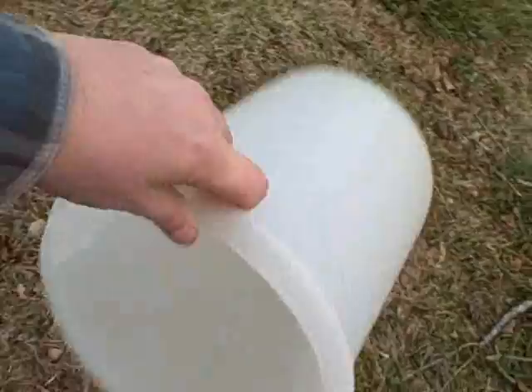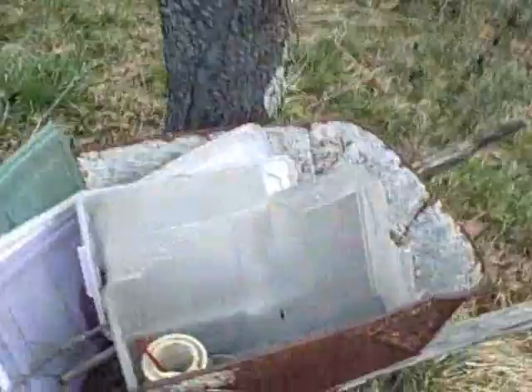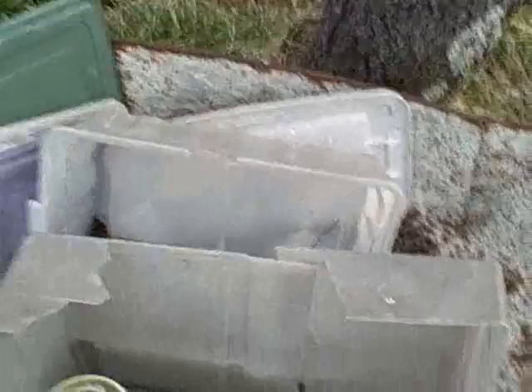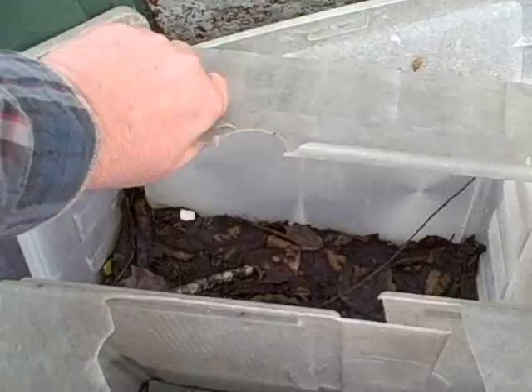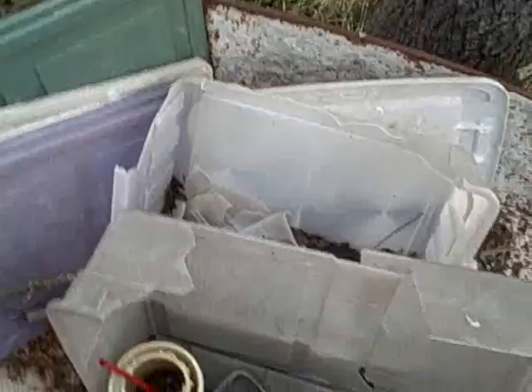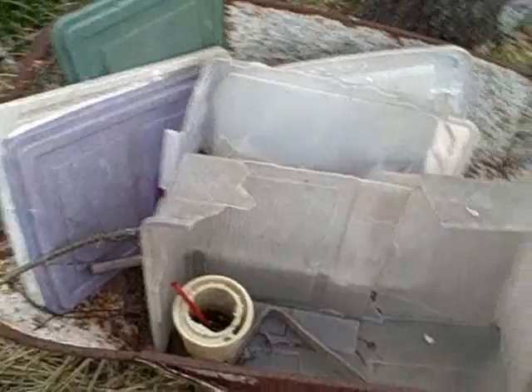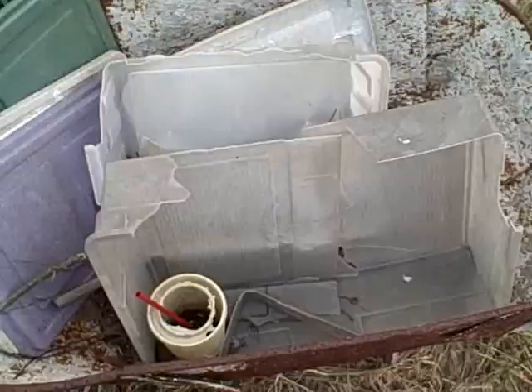The Tupperware plastic will stand up longer out in the weather and last more years. I don't suggest using the storage boxes they sell at Walmart — this is an example of some I'd used, and you can see what happens: the plastic is really super cheap and after about a year that's what happens to them — they break all to pieces. If you just want them for one season they'll last, but don't leave them out in the cold weather if you want to reuse them. Clean them out and bring them inside so they don't get brittle and break.